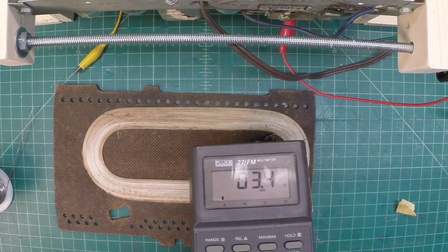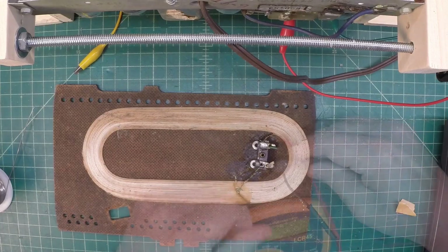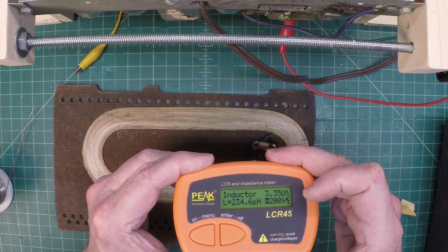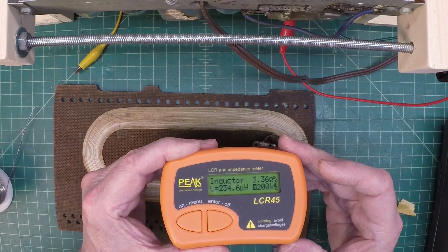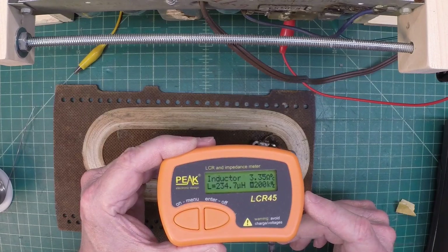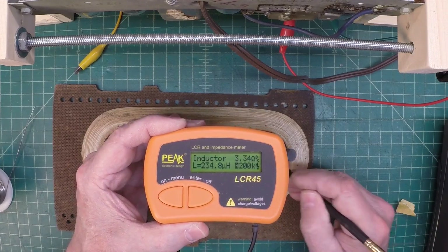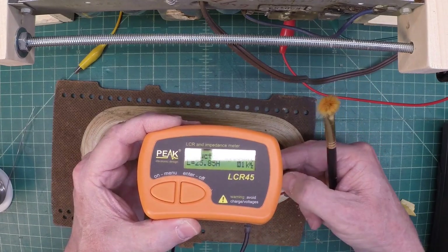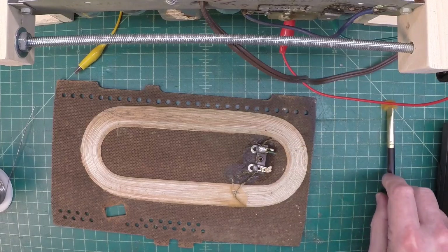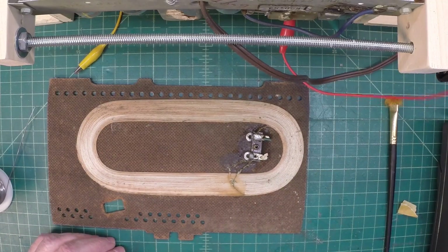We've got DC resistance of about 3.4 ohms - I think that would be close. Let's look at the inductance reading. That makes a lot more sense - 234.6 micro-Henrys and 3.36 ohms. That's what I would expect to see, somewhere in the 200 micro-Henry range. We may have got lucky here. I don't think I've ever had an open antenna lead cause that type of distortion - maybe that's because I was always using an external antenna. Very fragile. Let me get these leads hooked back up and see what happens on the receiver.